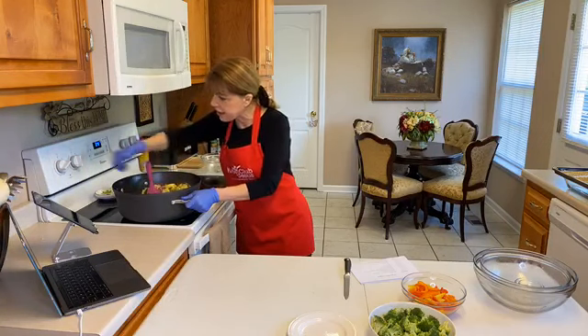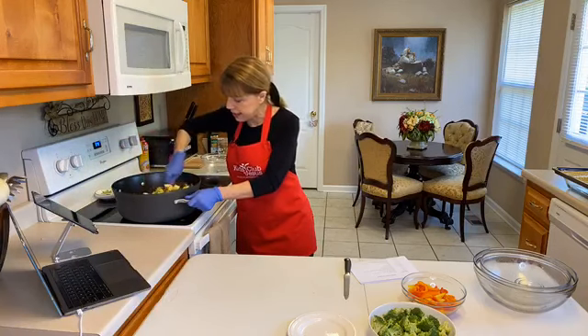I've got the heat cranked up — you can do that, sauté it on high.